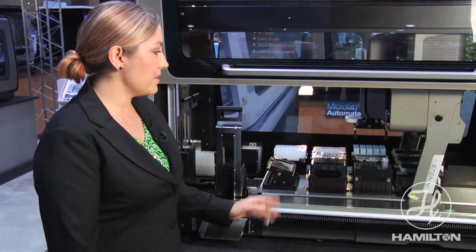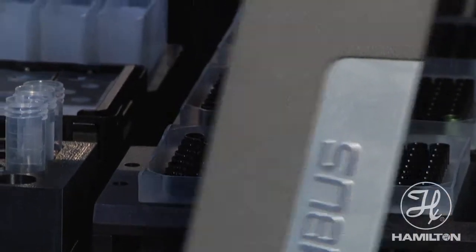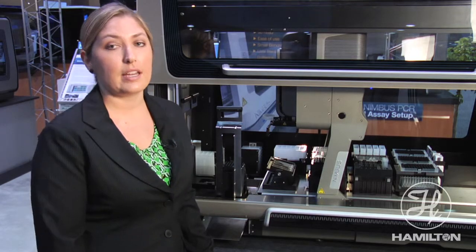This is a highly flexible system. We can do up to four automated slide tilt wash modules if the customer chooses to use those. However, it is not a requirement for some immunostaining protocols.